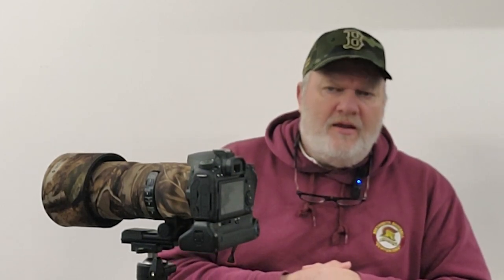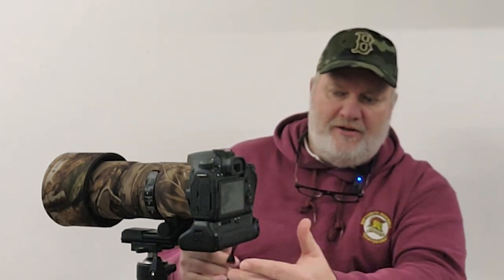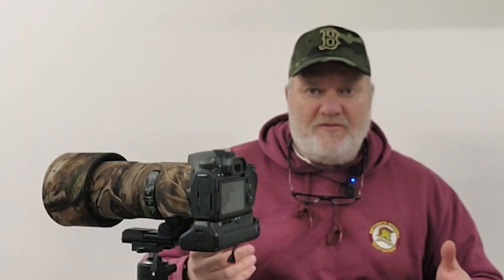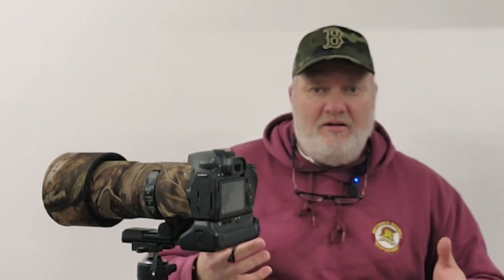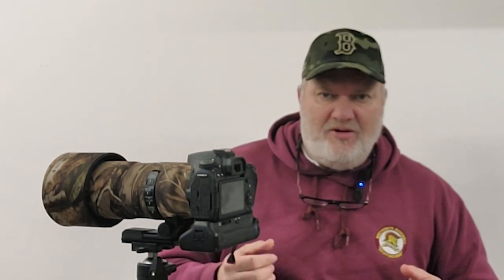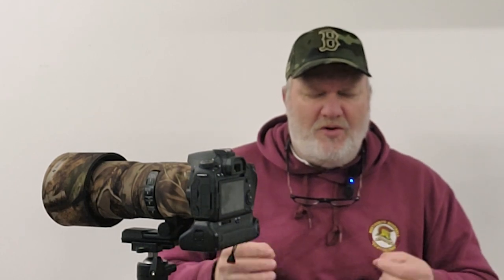Battery life is pretty good — even on a single battery, anything up to 1,300 to 1,500 shots. I've got a battery grip on here with two batteries, so that extends it — maybe 2,800 to 3,000. I've been out and shot 2,500 and it's only gone down to half power. Long battery life is important; you don't want to be faffing about in the field changing batteries, especially when it's cold and you've got cold fingers.